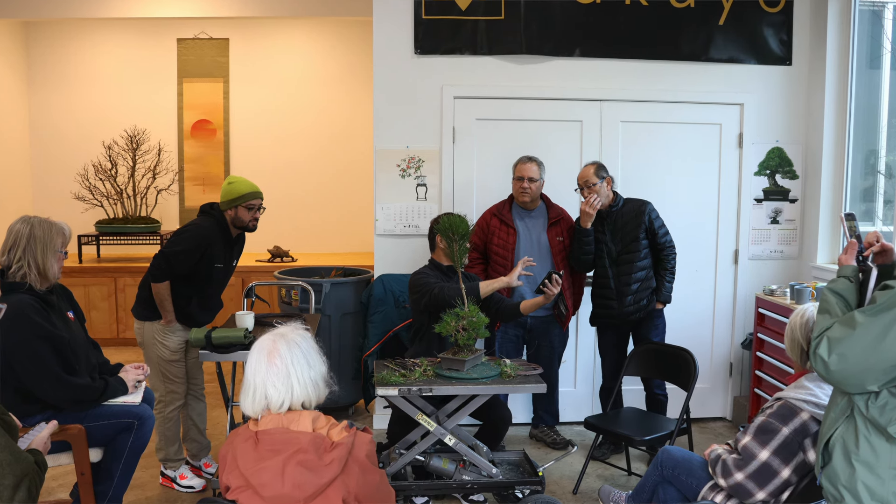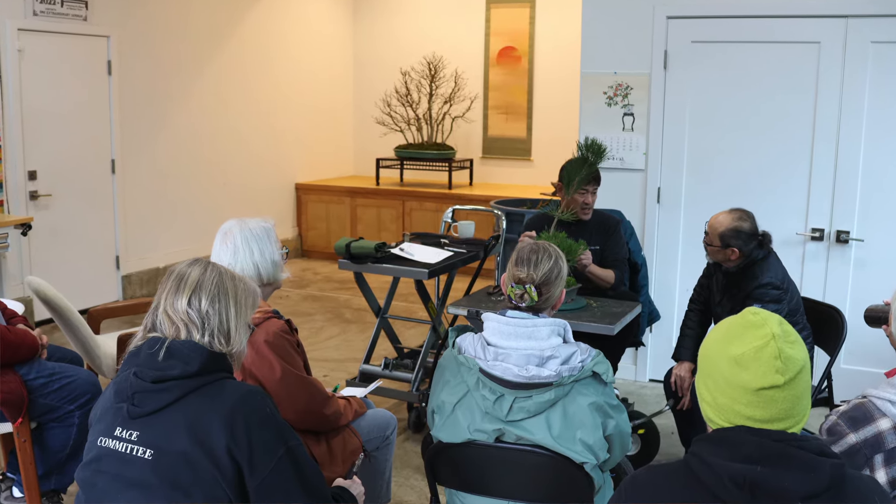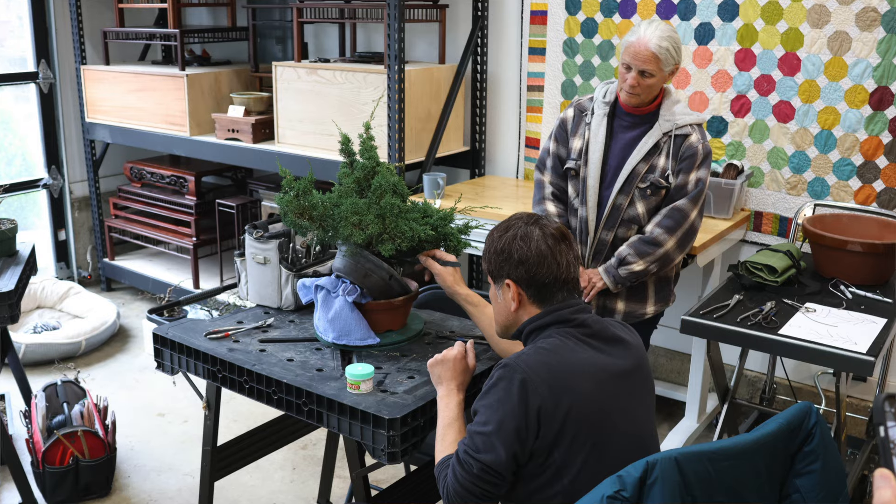Thanks to everyone who helped make Shohin School a success. The group I've created here in Portland — my Shohin study group — was just amazing the whole weekend helping get set up, tear down, and bring snacks. There are a lot of really good people here who have a passion for these extra-small Bonsai and we couldn't do all of this without them. We hope to see all of you who attended the first two Shohin Schools at a future event. If you want to learn more, visit www.shohinschool.com — Jonas and I will have more information coming soon for future events.